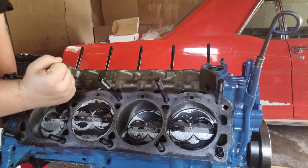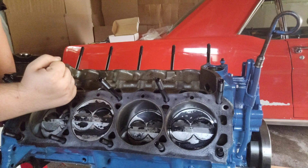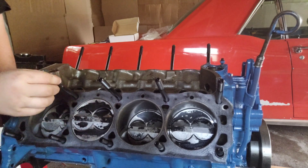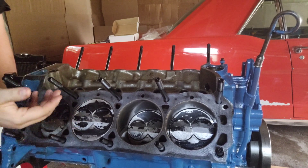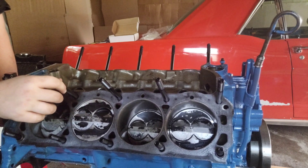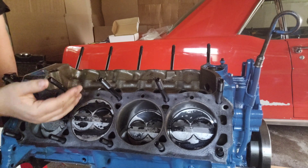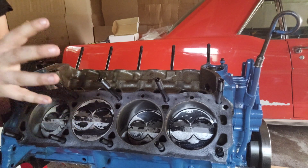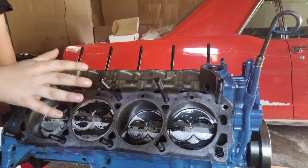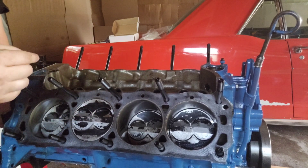Head studs — we have head studs in this block. Two reasons: one, because they're not ARPs, so they're fairly affordable. You really can't mess up a head stud. They're not ARPs, but I have very little doubt that they're going to do the job just fine. Number two, because we're running nitrous and head studs clamp down just a little bit easier and hold a little bit better. So between affordability and the fact that we're running nitrous, we have head studs.